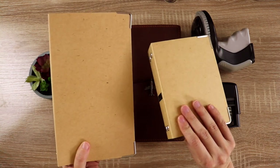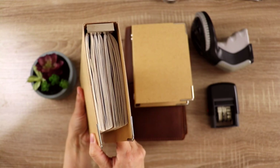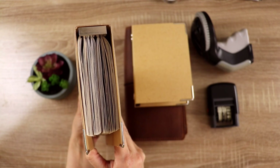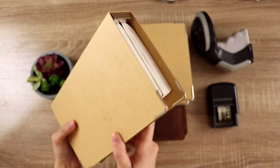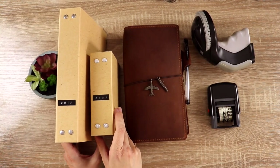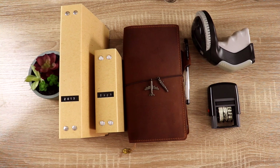Travelers Company makes these binders in both the regular size and the passport size that are specifically suited to fit their notebook refills. I was already using the Travelers Company notebooks and I love how modular and customizable they are — you can take these notebooks, move them around, use multiple, and pull them out when you're done. It just made sense to have somewhere to put them when I take them out of the cover.